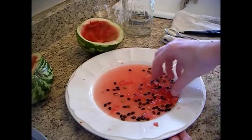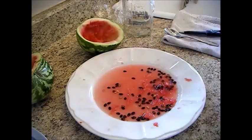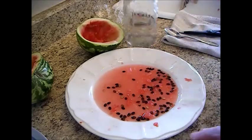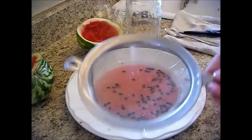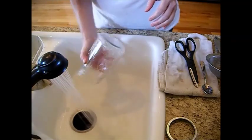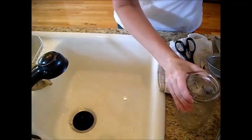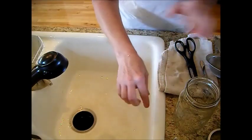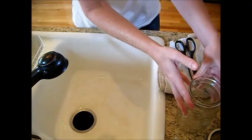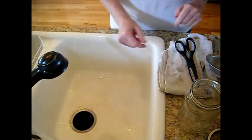We've got our pulp scraped out — a lot of this pulp that we've removed and thrown into the sink here. Now what we're going to do is take a sieve. I've got a jar that I use to ferment my seeds, just a typical canning jar. I've rinsed it out with a little bit of soap and water, then rinsed it really well. I want this to ferment so it doesn't have to be sterile, but I did just do squash seeds so I wanted it clean.